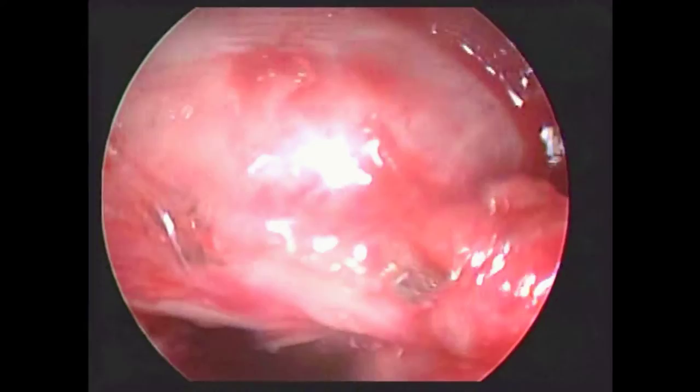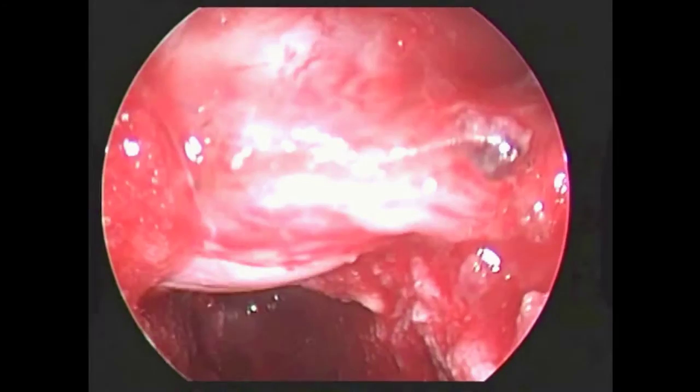First, a zero-degree endoscope was used for visualization of the disk space close to the thecal sac. Curettes were then used to remove the residual disc material.